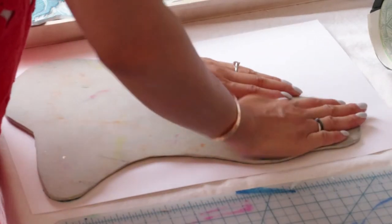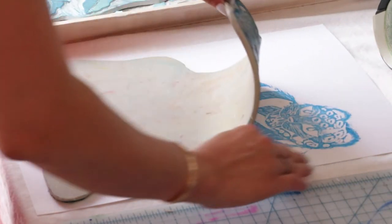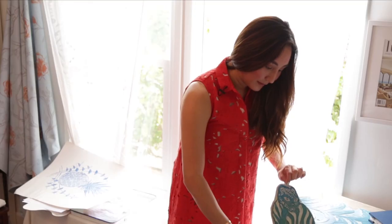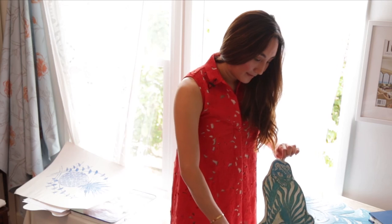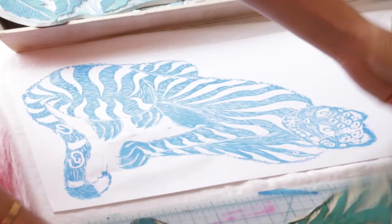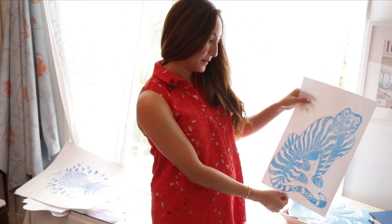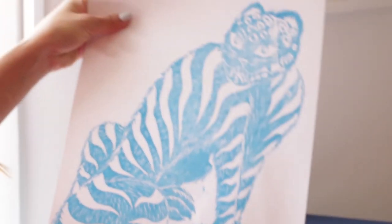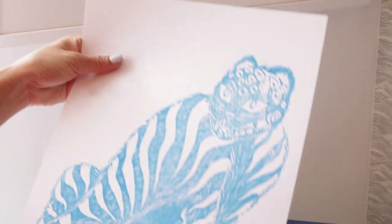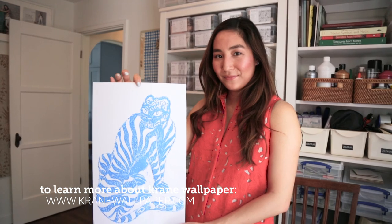The most fun part of it all is to see the end result. There is my finished print. It really is wonderful because it comes out differently each time — block printing is such an imprecise method that you see the little beauty and imperfections.